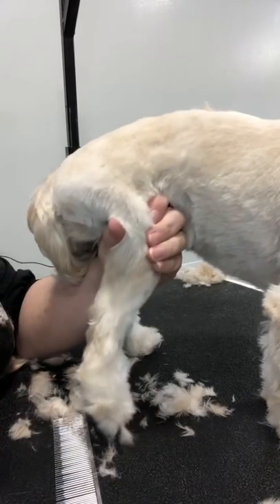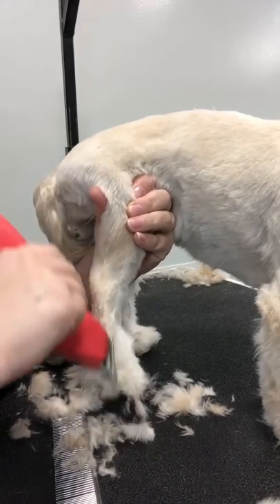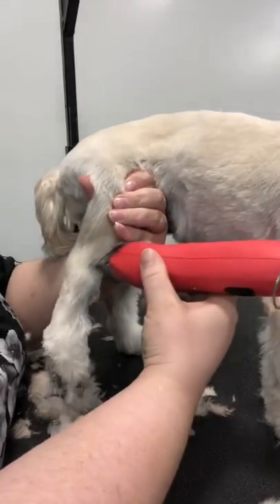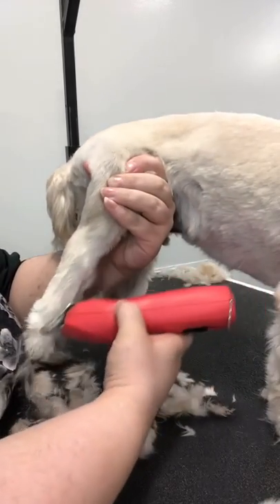Once I'm happy with that third, I'm going to work on the last third. I'm just moving my hold down a little bit and then going down. This way we are not lifting this leg out of joint or uncomfortably for the dog.